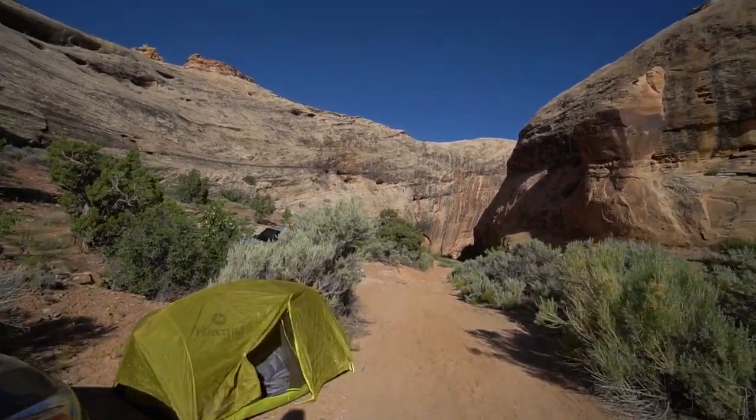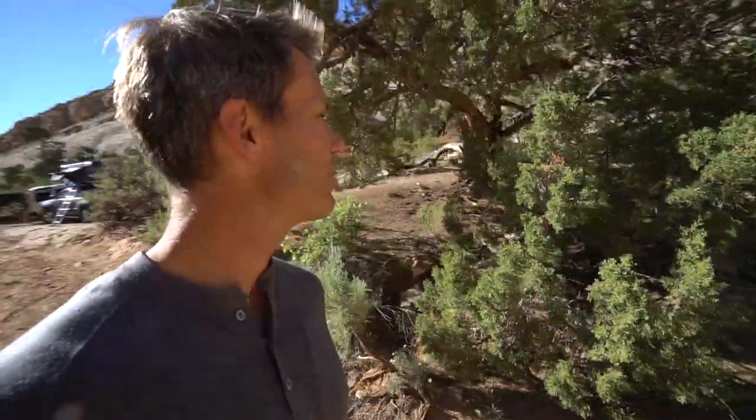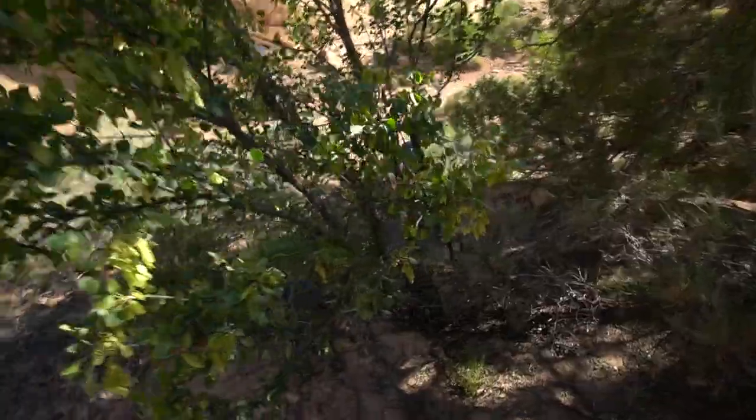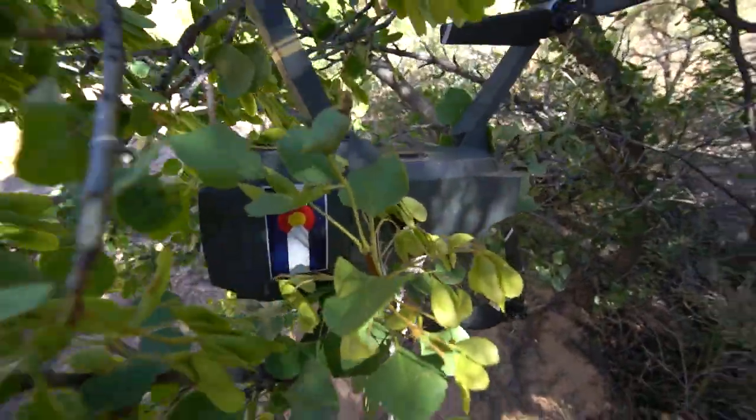Did you see my drone land? No. You didn't hear it land over here? Oh, crap — it feels like it was somewhere. There it is, all stuck in the tree. Come back, buddy.